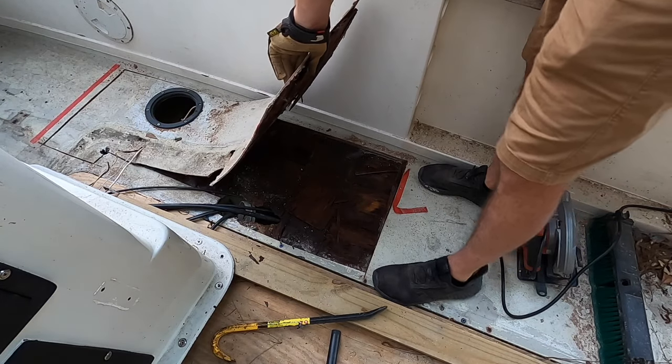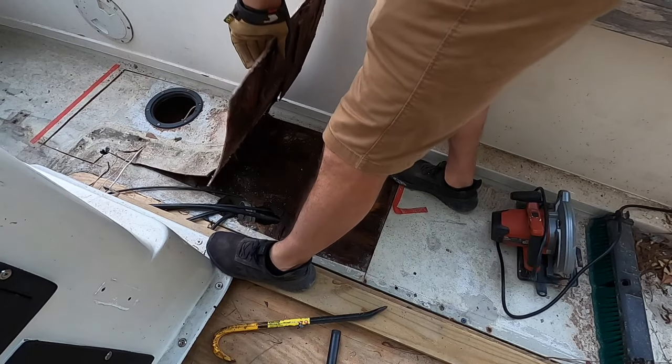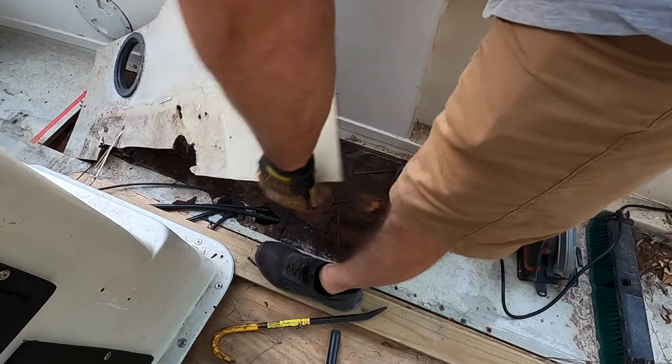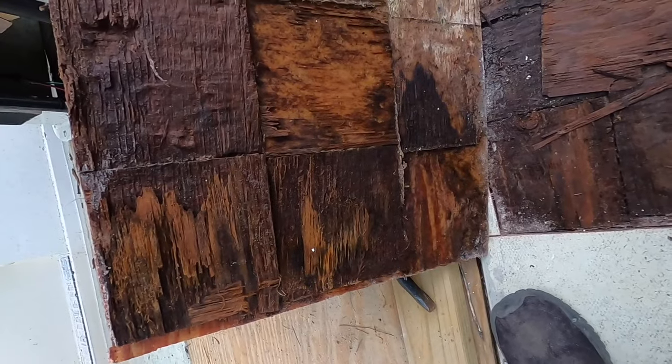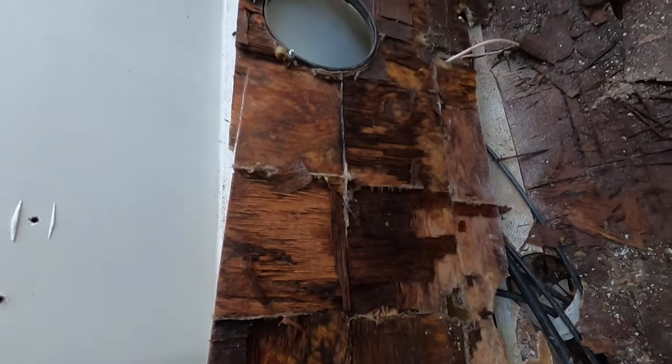It looks like all the layers are coming apart here. This is just the fiberglass floor layer. Look at the square wood pattern that this floor is made out of — oh, that's super interesting.